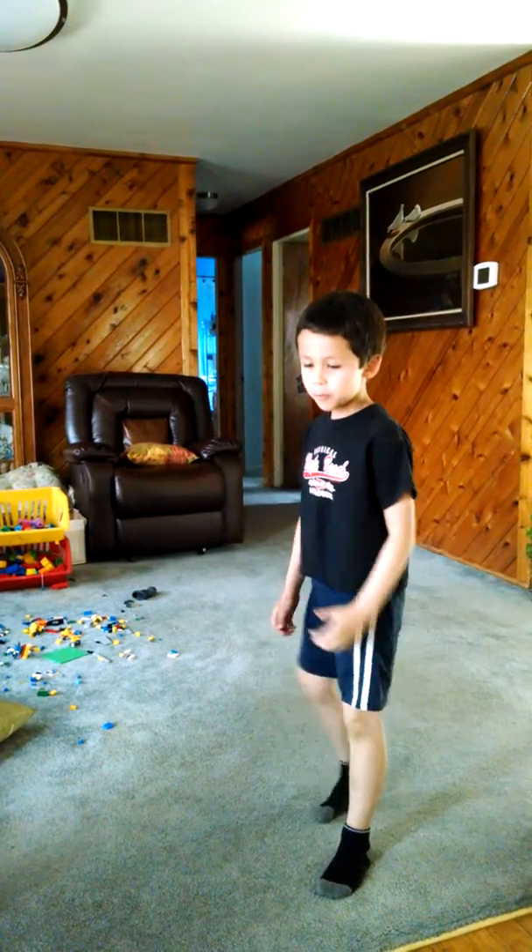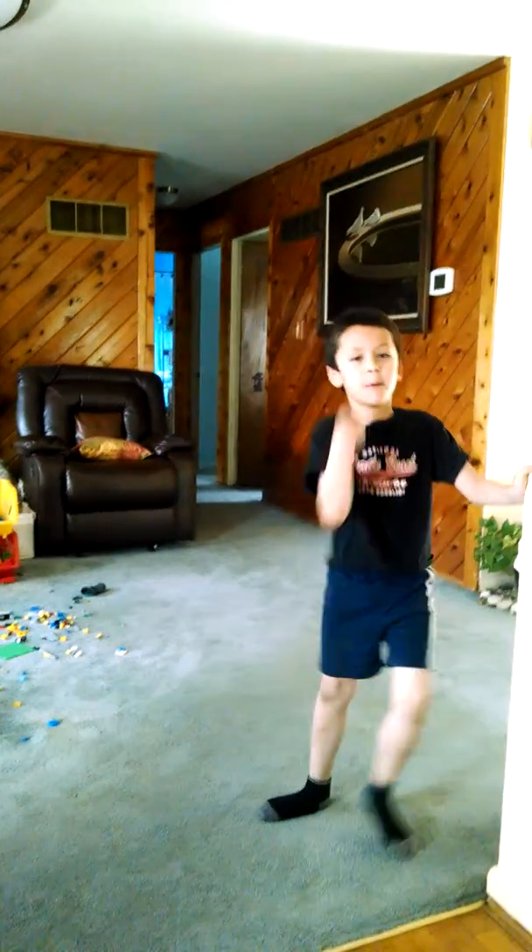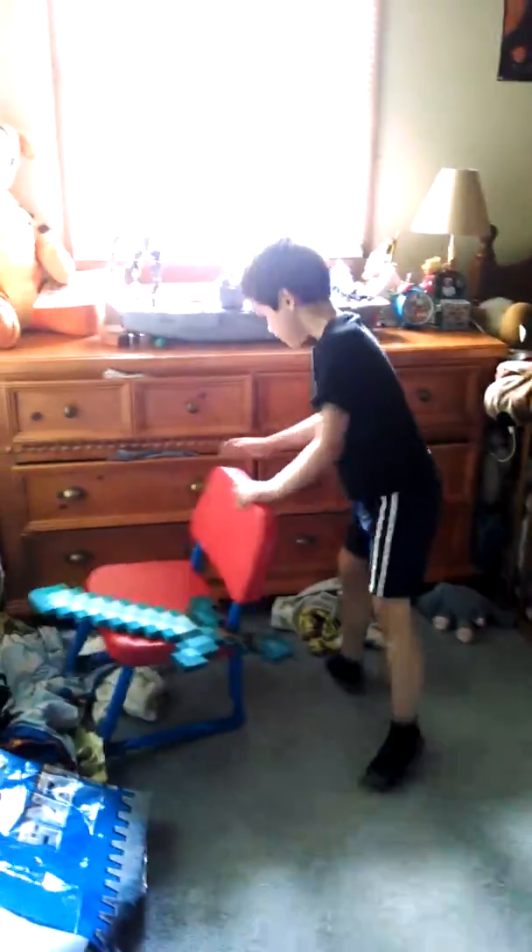I'll show you what belt I am right now. Can I play over this? Where's your belt? Show me. I am a yellow belt right now.